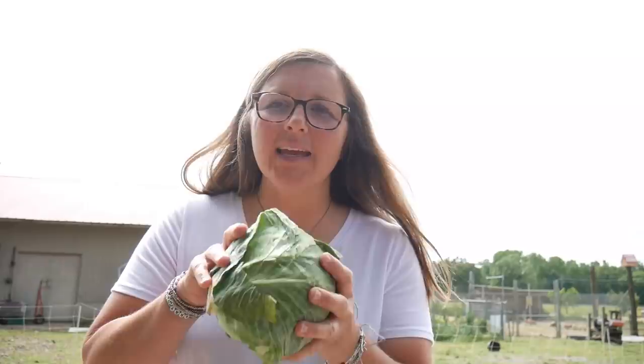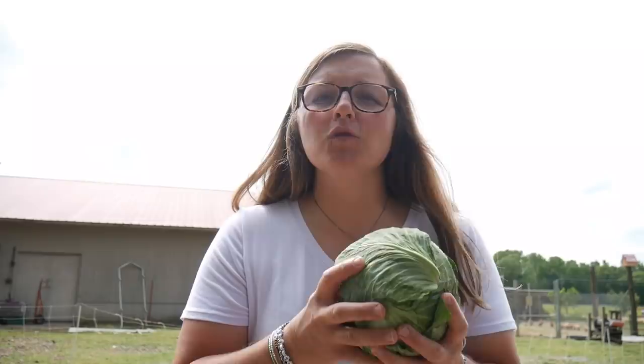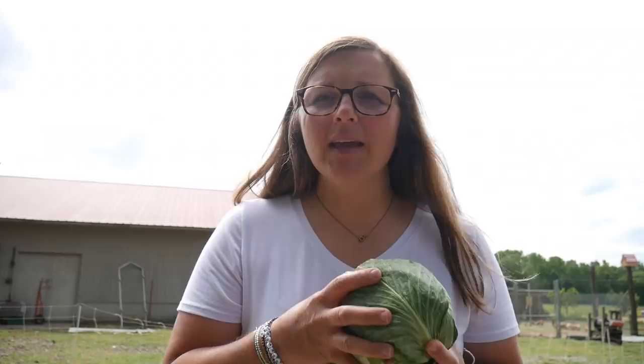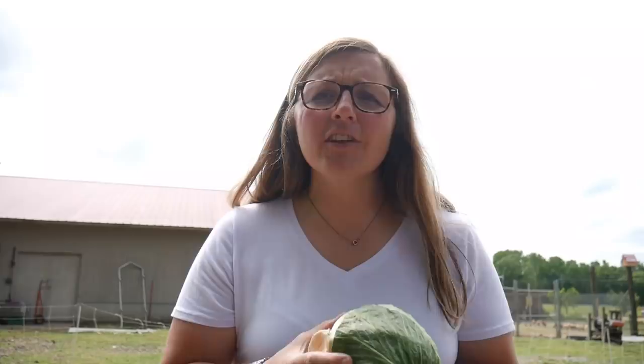When harvesting spring cabbage, go out and cut off the head. Keep the green outer leaves and discard the yellowed ones — that will help keep your cabbage head fresh. You have a couple of options: you can put them in the shade, bring them in where it's cool, or ideally put them in cold storage wrapped in plastic. Personally, I've read that you can wrap them in old newspapers and keep them at room temperature in a dark, semi-cool place — and those kept for me for months.